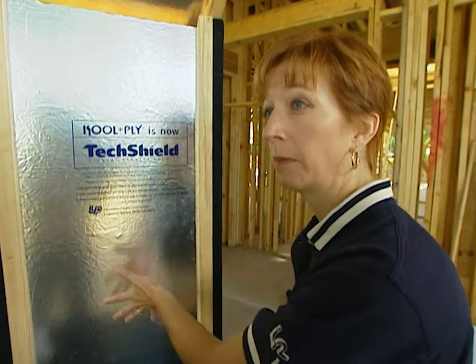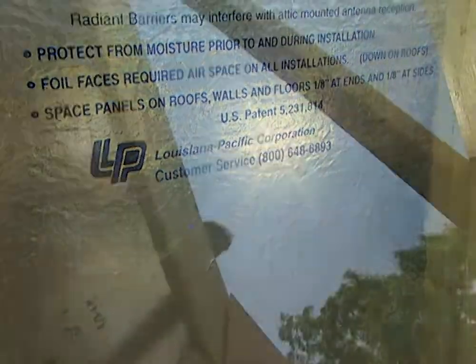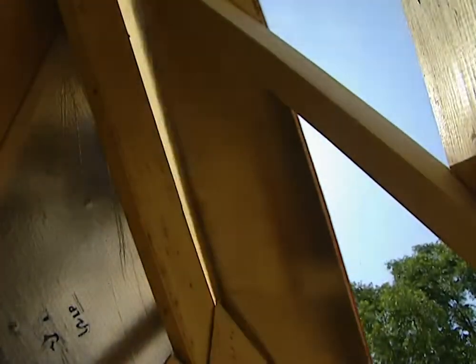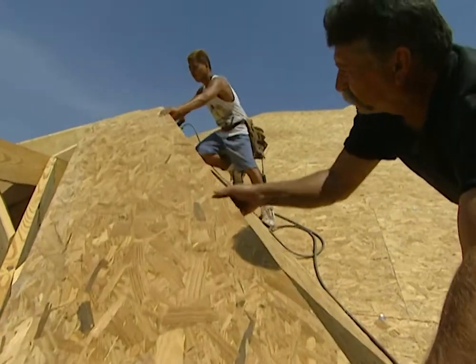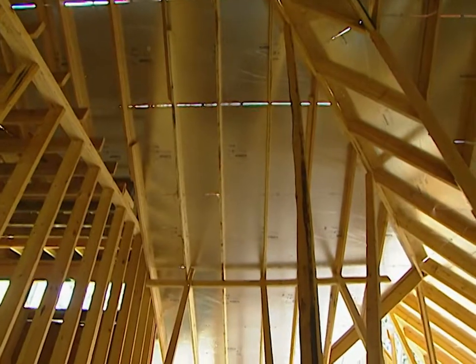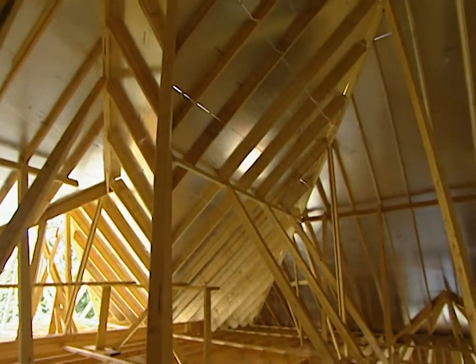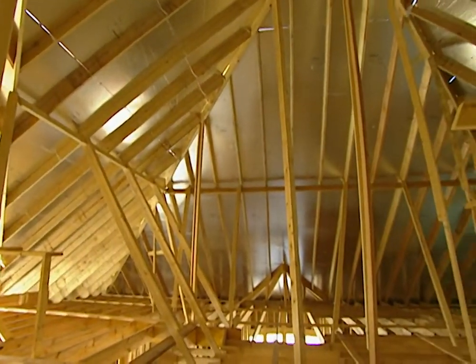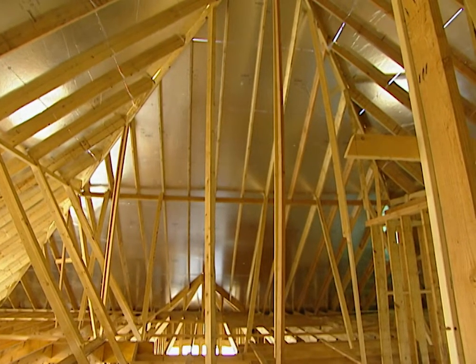We also do plywood sheathing. The aluminum foil acts as a radiant barrier, and the sun's radiant heat and energy is absorbed into the roof deck through the shingles and into the wood of your roof decking — on any home. Aluminum foil acts as a low emitter of radiant heat, meaning that the radiant heat being absorbed into your roof deck is not being given off into the attic.